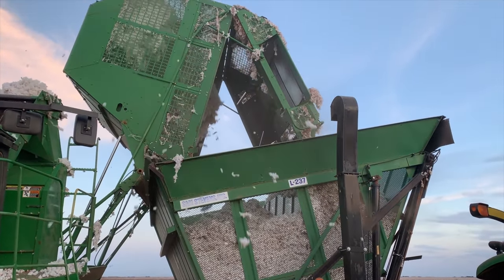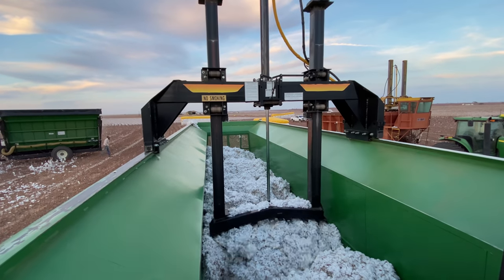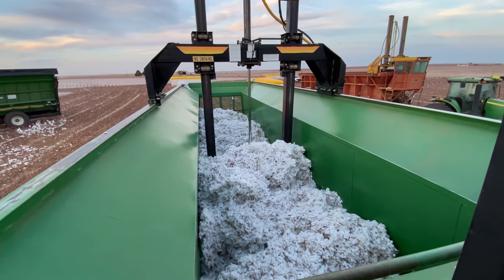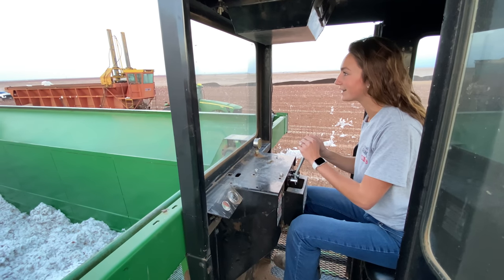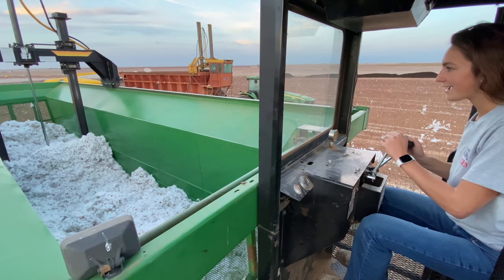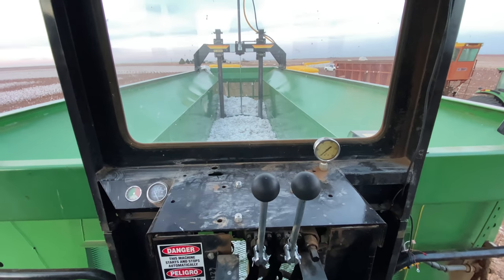I'm going to be operating the module builder. All right, I've got my two levers here — going to go down here and bring it forward. It turns out you don't actually have to run the levers all the time; right now this button right here is doing all the work, which is pretty cool.